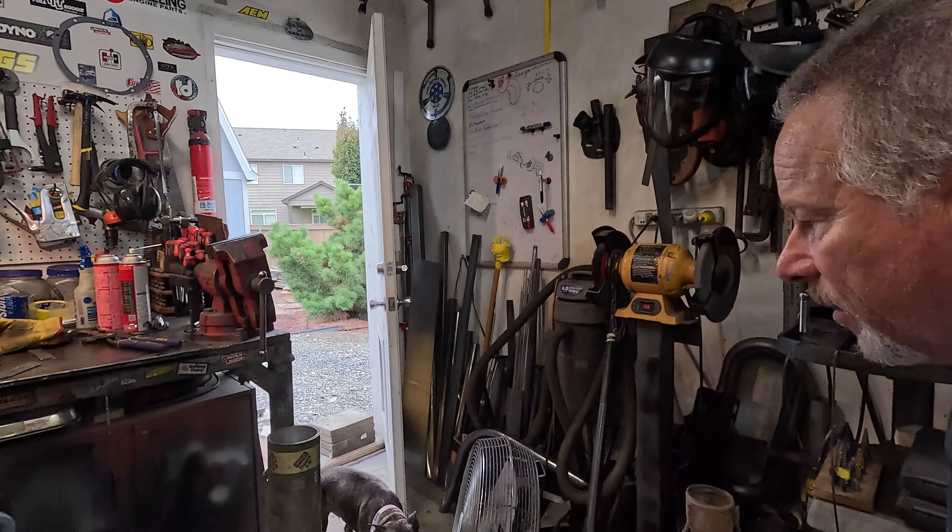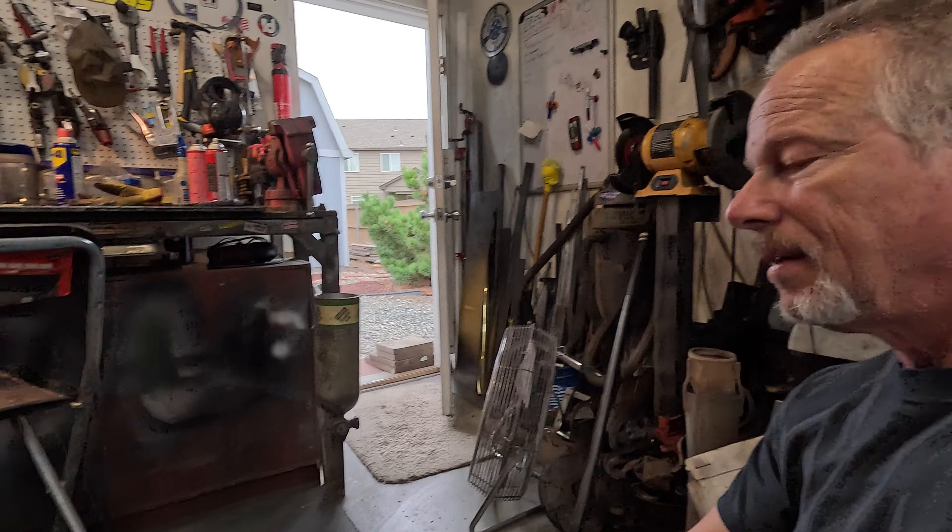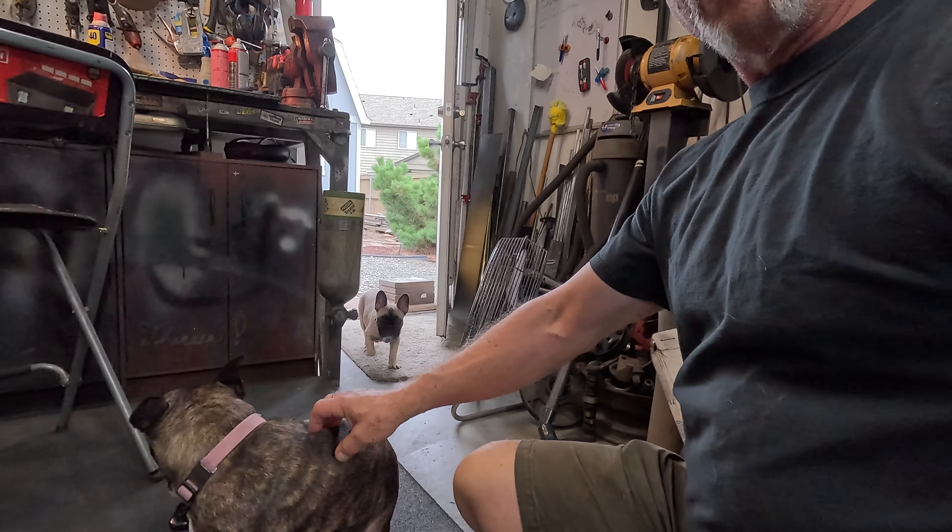Hey everybody, this is Ken. We're in my garage and I want you to meet somebody. We've always had a shop dog, but Razzie — Brie Brie — Razzie. Alright, so Razzie is shy, I guess. She's outside. This is Brie, you've seen her before.